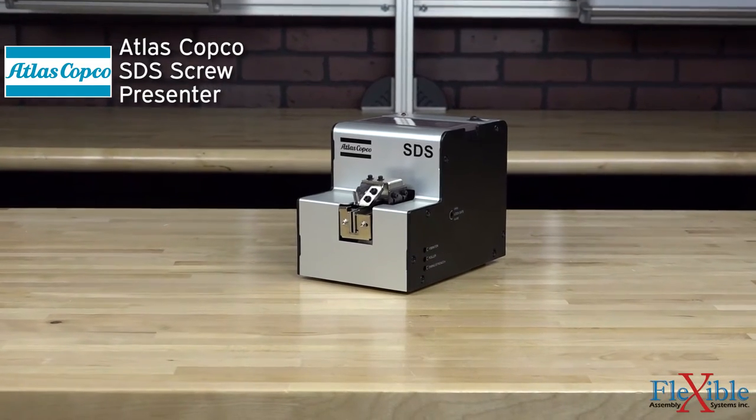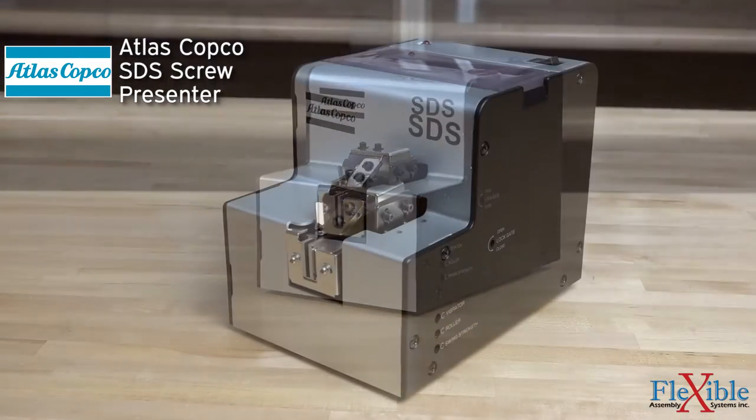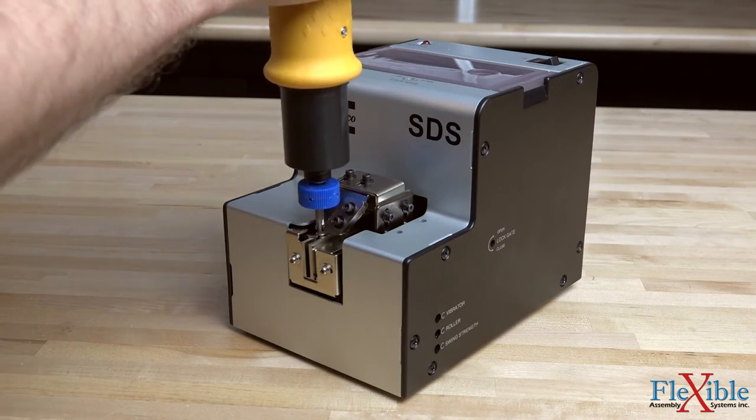This is the Atlas Copco SDS Screw Presenter, a great way to handle screws that are too small to pick up with your hand. The SDS automatically feeds the screws that are loaded into it, allowing them to be easily picked up by the operator with either a magnetized bit or a vacuum pickup attachment.